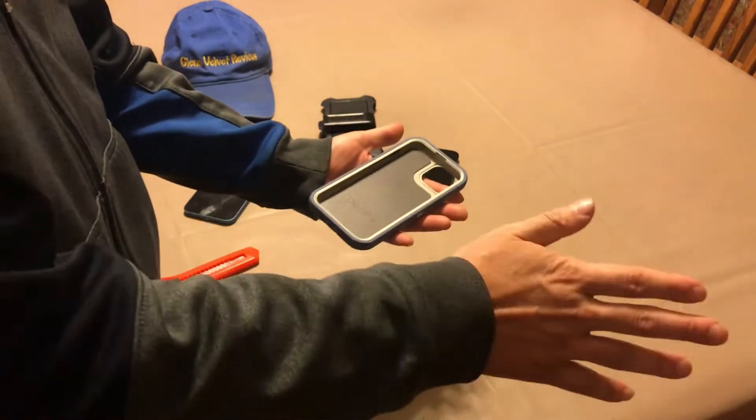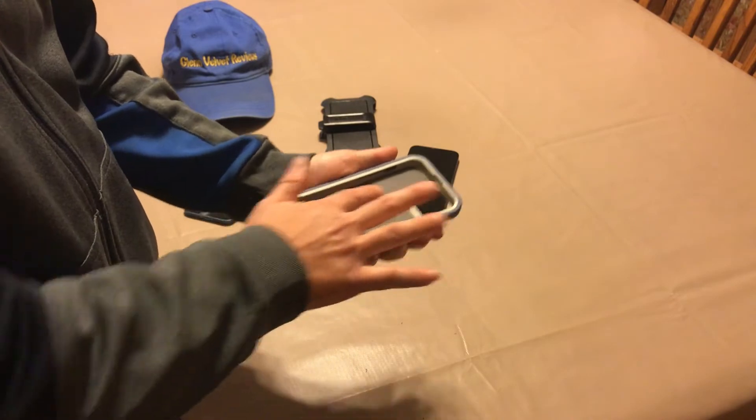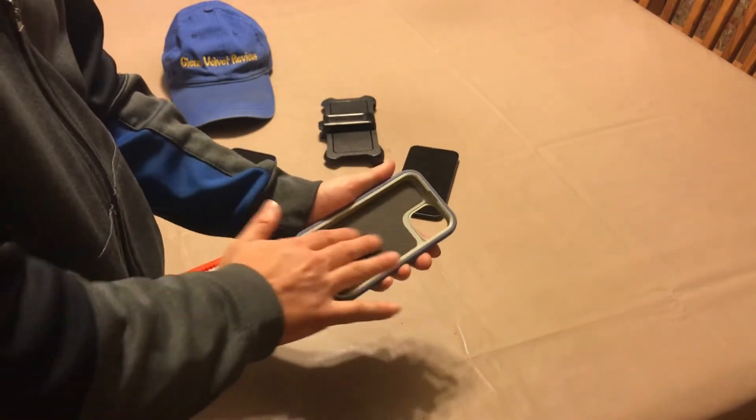Now they don't include anything — it's crazy, and they charge like... here's the rubber piece right here that's supposed to be the drop protector in the back. Feels pretty soft.